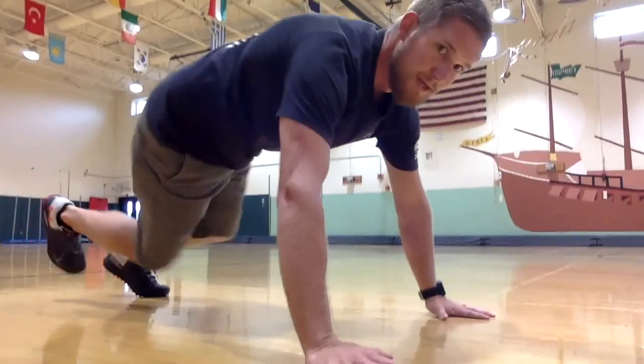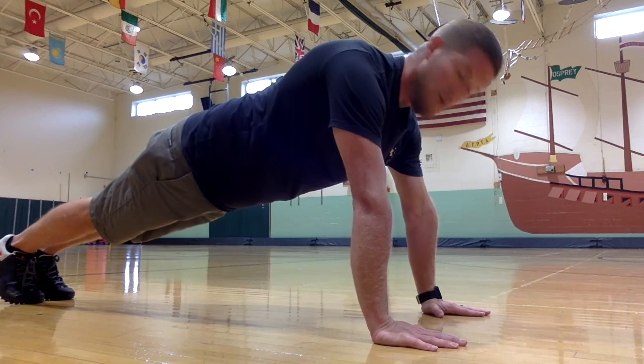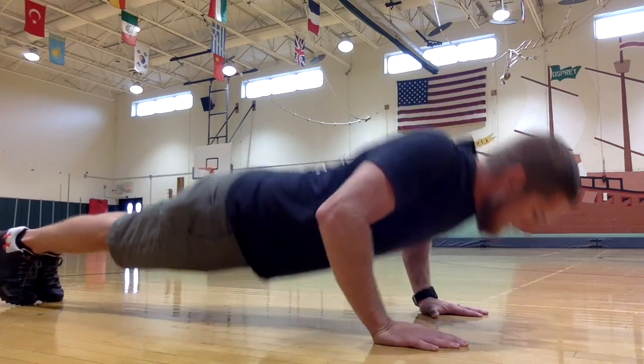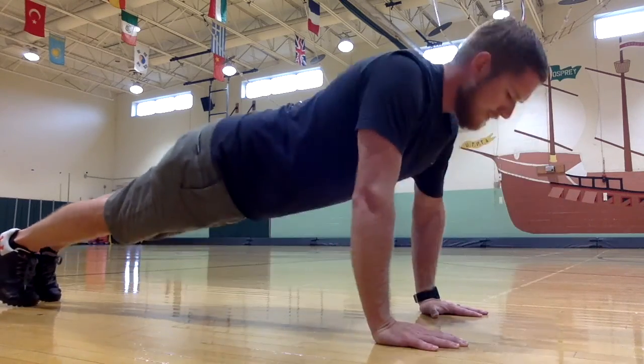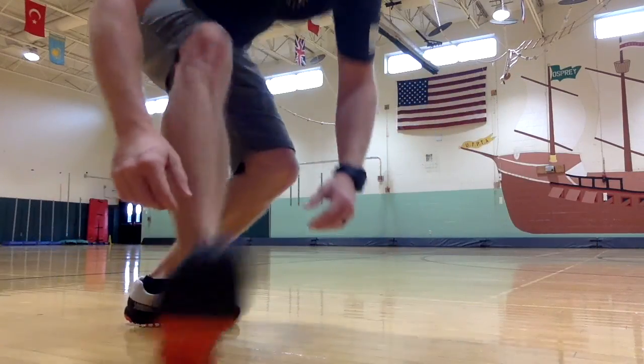Now let's get back on the ground and go into our push-up position. We're going to do 10 push-ups each. Your back is going to stay as flat as possible. Your hands can be shoulder-width apart, a little closer together, or a little further apart — whatever's most comfortable for you. All right, there's 10 push-ups!